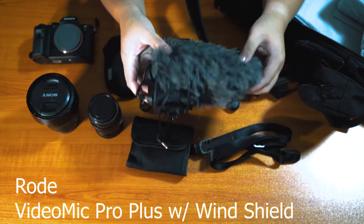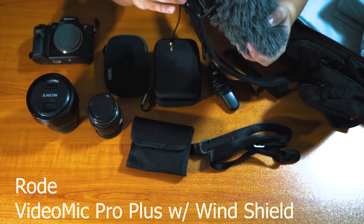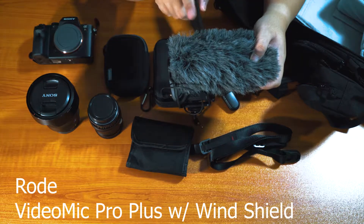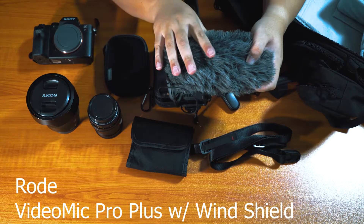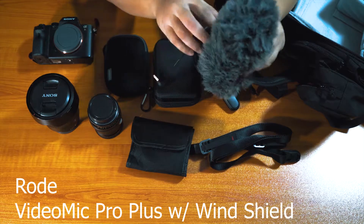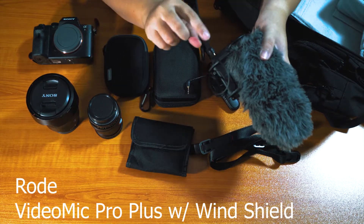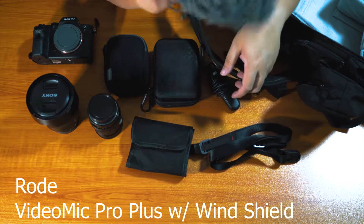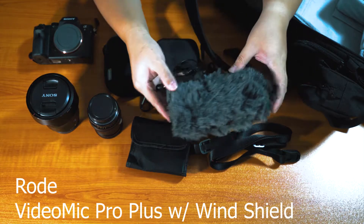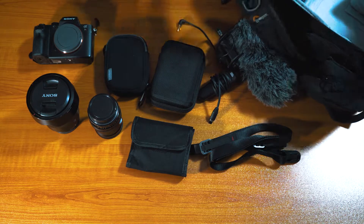Next up, this is the Rode VideoMic Pro Plus — very, very good microphone, allows you to get the best quality out of any mic I've ever used, apart from the clip-on mic I'm using now. It runs on batteries and when you start your camera up it powers up automatically. Everything about this microphone is superb — it's wonderful.